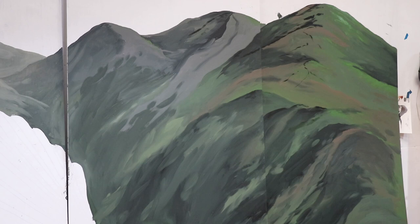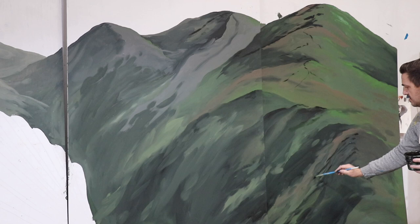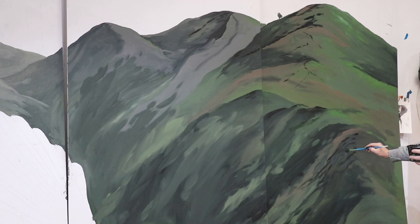Nice. Some of these closer areas are going to have more contrast, so you're going to be able to see more of the ridges, the forest, and the trees and things. In reality, this might be like little clumps of trees or forest or something like that.